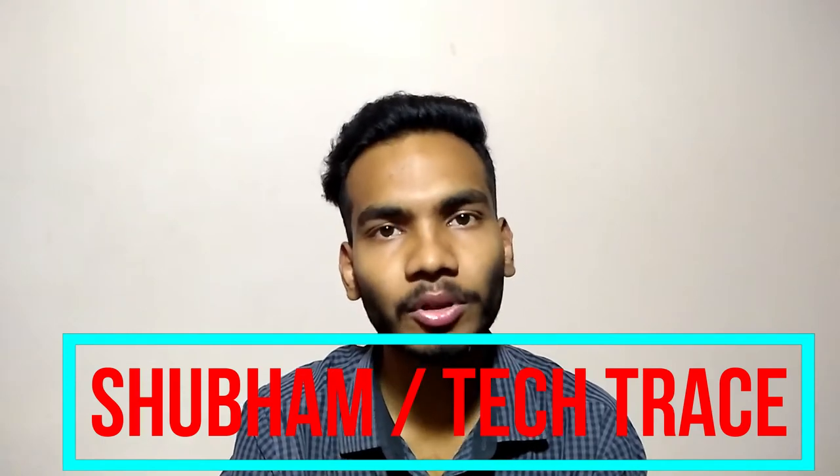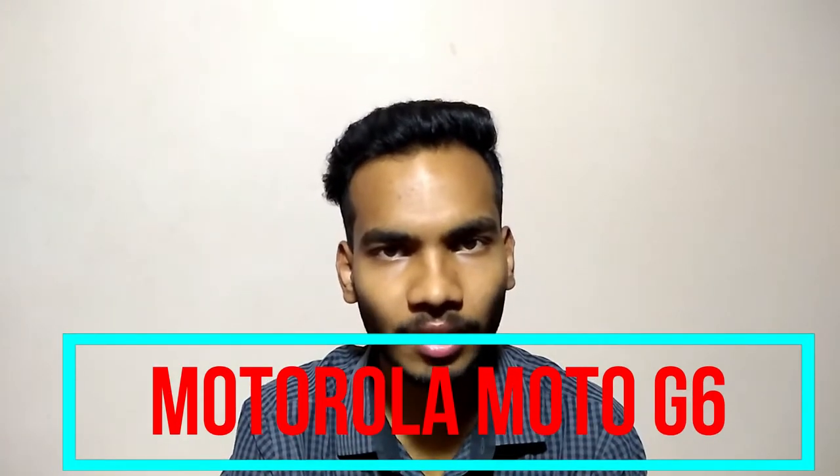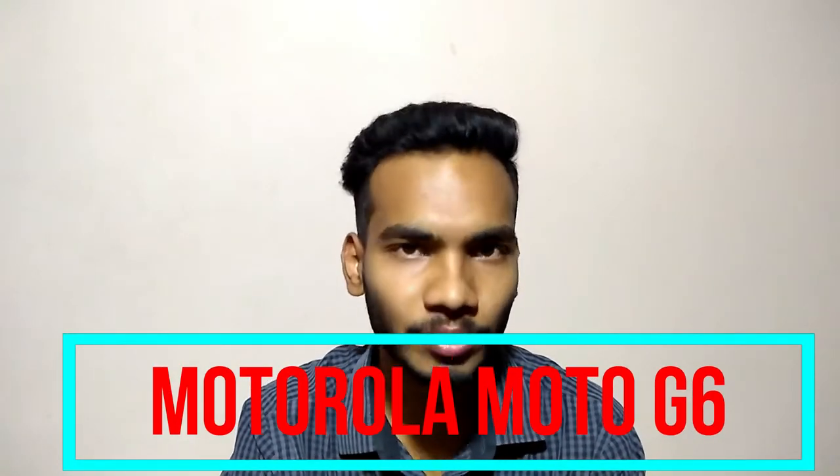Hello friends, this is Shubham and welcome to my channel Tech Trace. Today in this video I am talking about the Moto G6, the latest smartphone by Motorola. We'll see all the technical stuff inside and outside the phone, all the pros and cons, and my opinions about this phone.